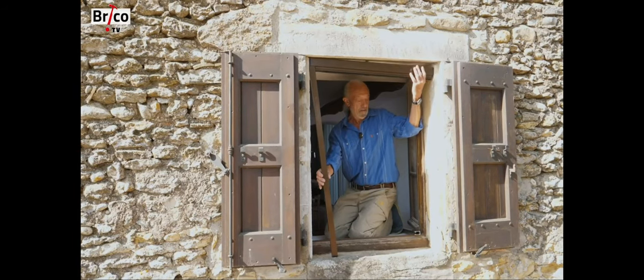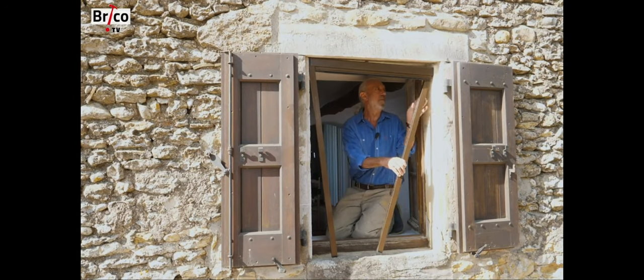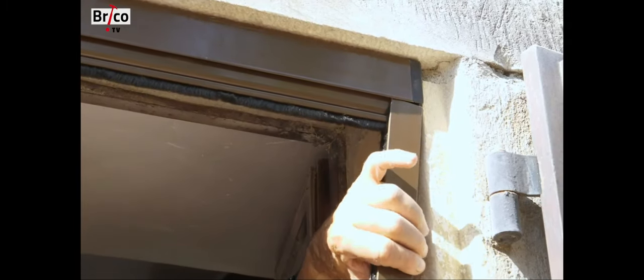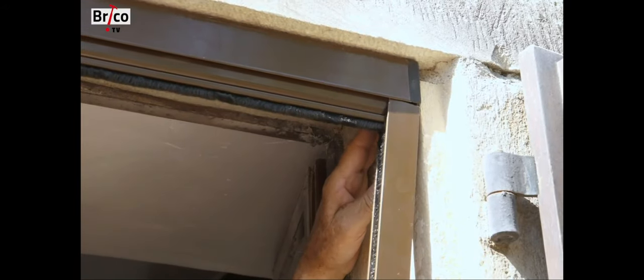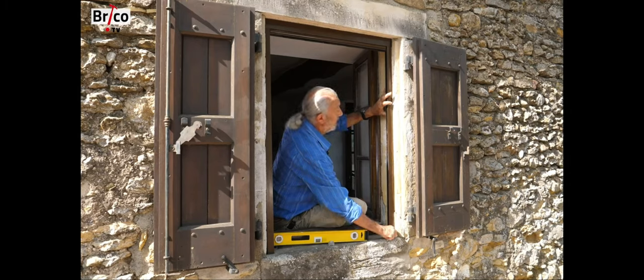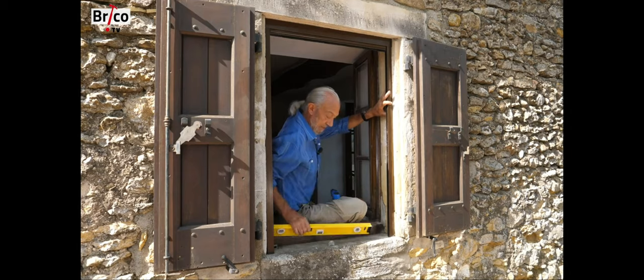Once the upright is well maintained, we check the verticality. The frame of the screen is placed inside the window frame, and depending on the thickness of the shutter, the shutter must be able to close. I check the uprightness before fixing — it is vertical, perfect.